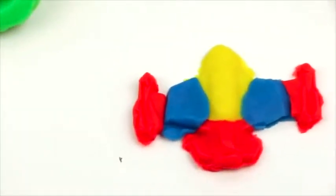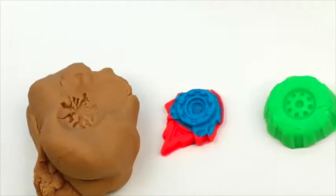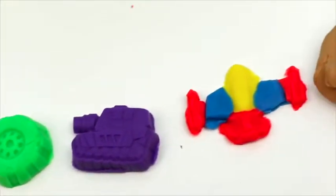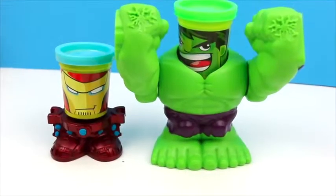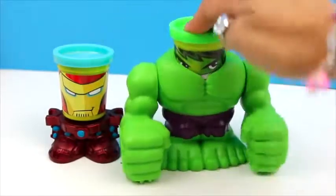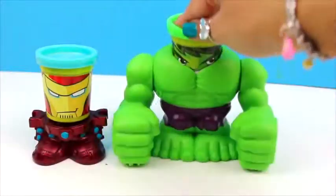Look how nice it is! And here we have all our playdoh creations. Now, Hulk, are you ready to smash down? Let's go!